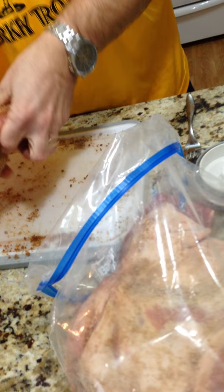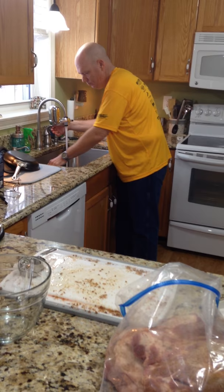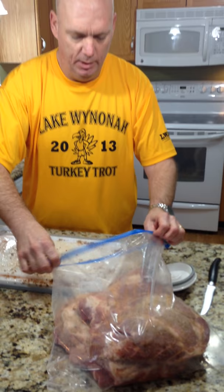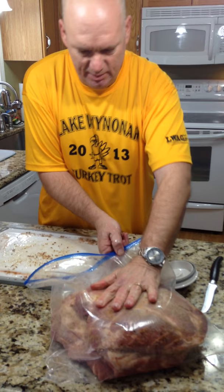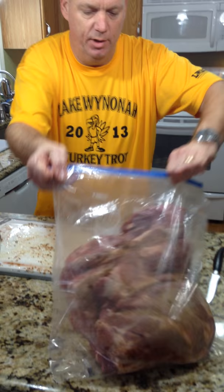Now we're going to take this piece of meat and shove it in here on top of the other one. Seal it up and push a little bit of that air out. This is going to go into a refrigerator around 35 degrees for a week. You flip it every day and kind of rub it — just get all that stuff moving around on the meat. After a week we'll show you what we do with it. So that's the first installment of Hillbilly Bacon.